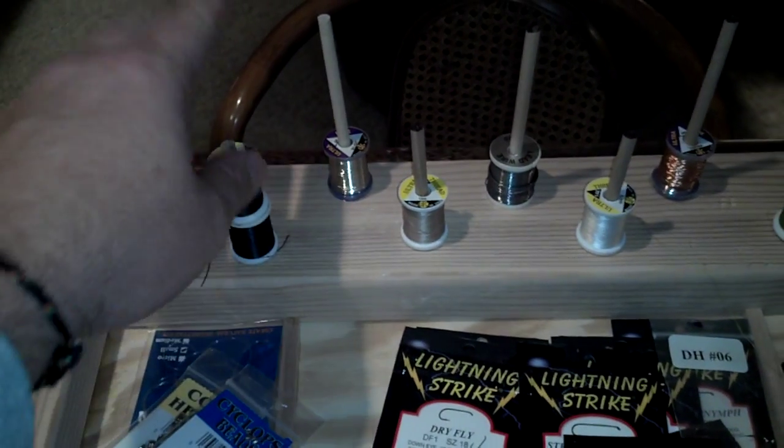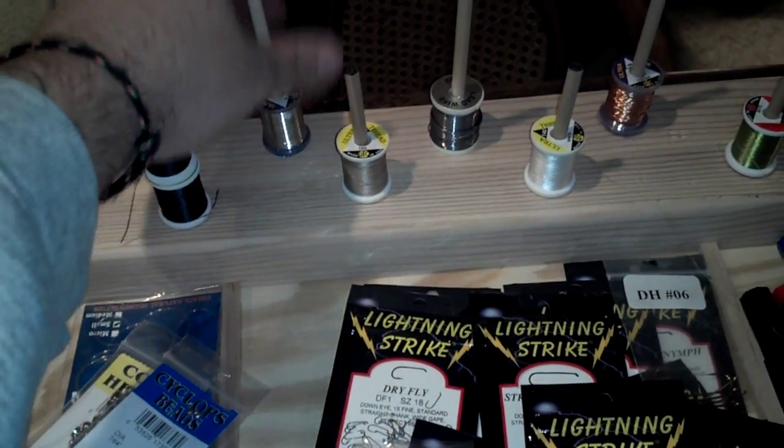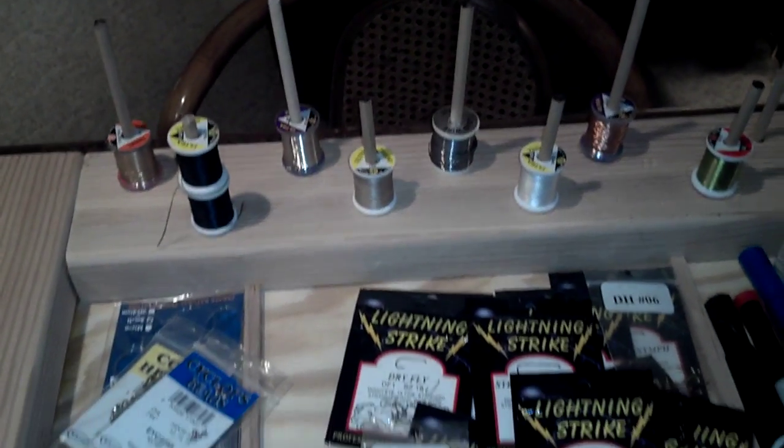Then the back — cut some dowels and glued them in to keep my thread in the front, all my wires in the back. Just cut down some dowels, drill the holes and glued them in.